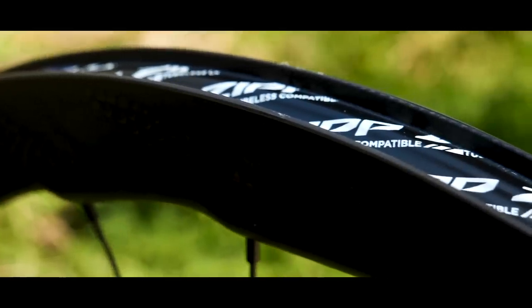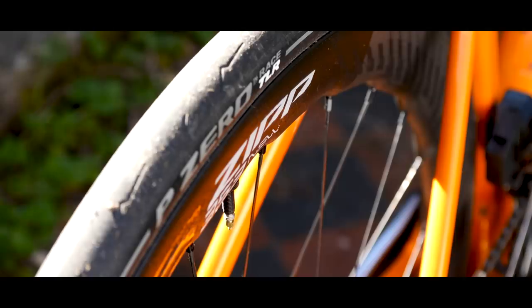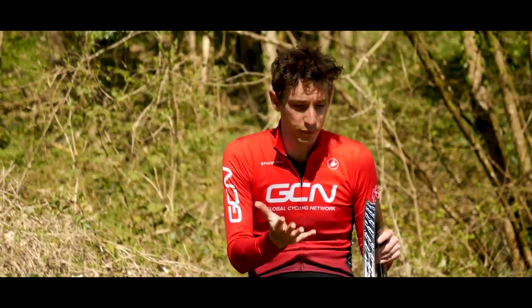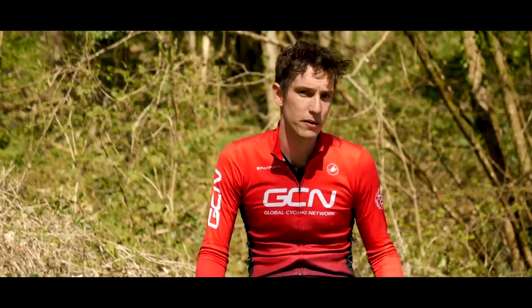It does mean that you have to use these wheels with tubeless tires. Even if you stick an inner tube in, you have to have a tubeless tire. Now, that's no hardship really — if you're after performance, you're probably already running super fast tubeless tires anyway, but worth mentioning.